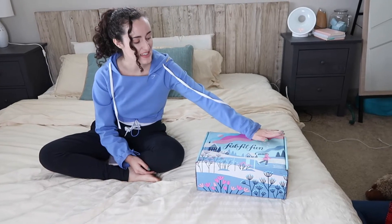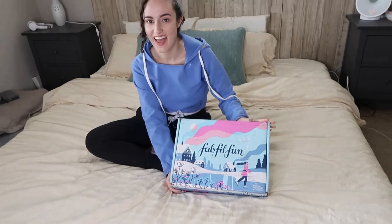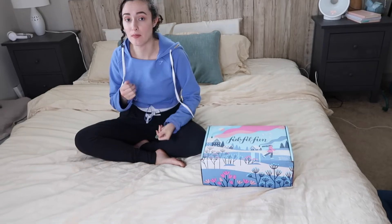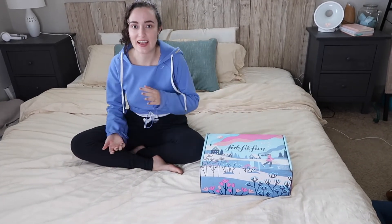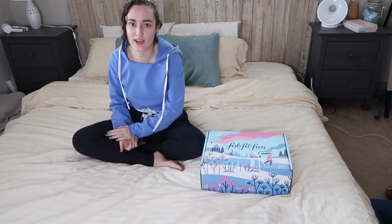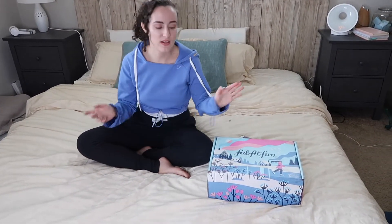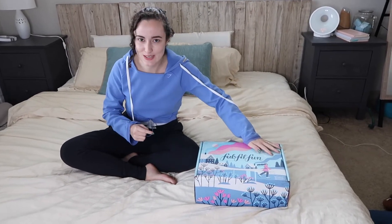Hey, it's Faye and this is Day with Faye. Today I am opening up my winter FabFitFun box. This is my first ever FabFitFun unboxing experience, so we're gonna do this together. I am a FabFitFun partner, which means that if you use my code Faye — P-H-A-E — you get $10 off your first box. Even though I am a FabFitFun partner, all of my opinions and reviews are gonna be completely honest, so I got you guys.